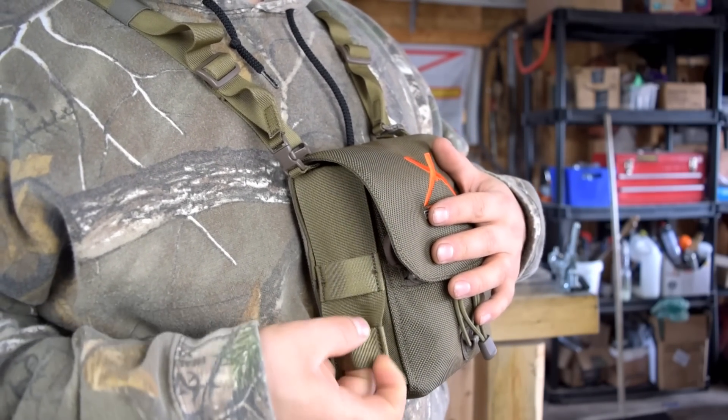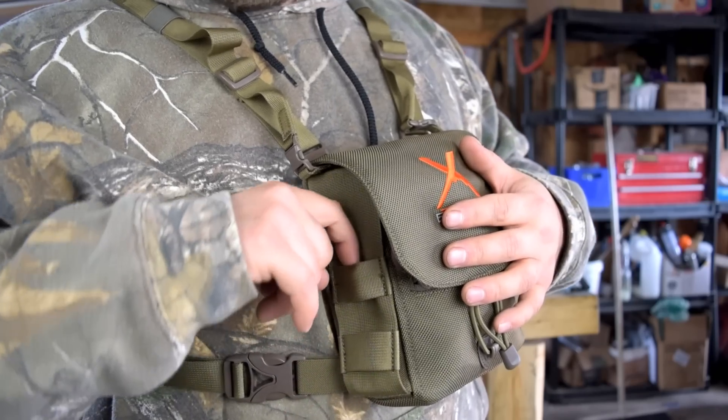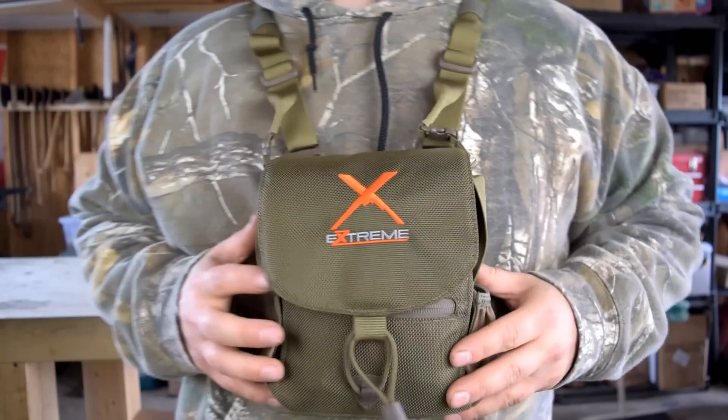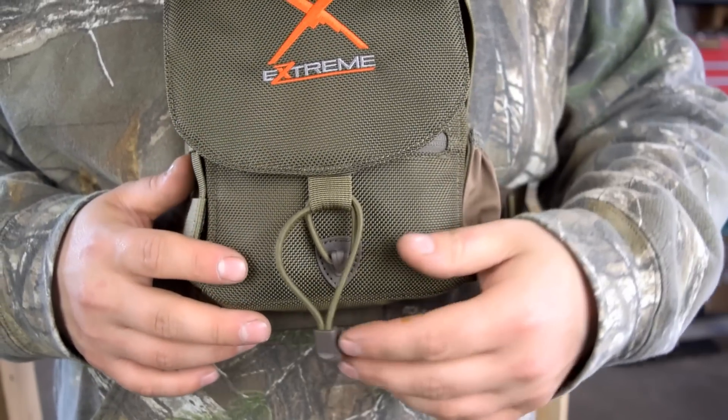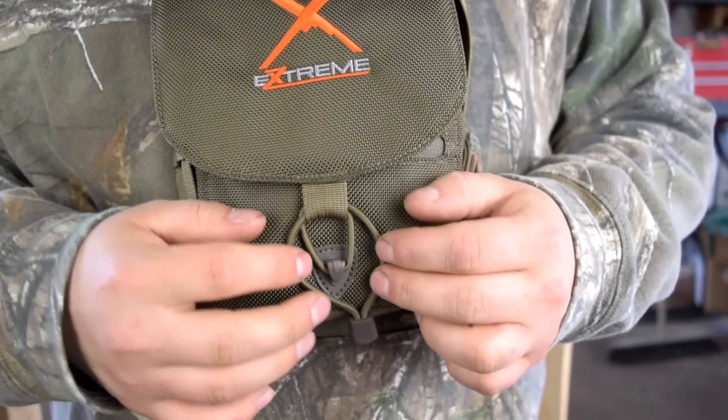This is one of the reasons I chose this pack — on this side you have MOLLE webbing, and I have the matching rangefinder pouch coming for this as well, so I can have it all in one unit.